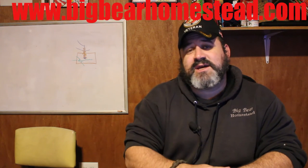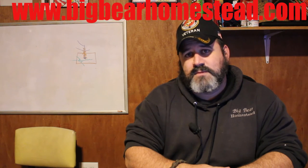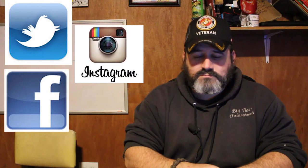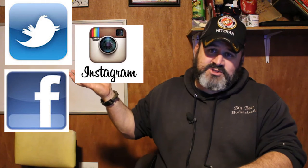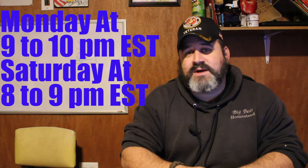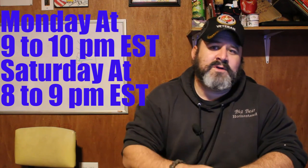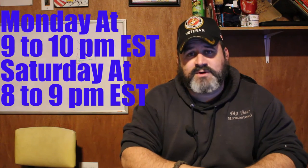I'd like to invite you guys to check out our website at www.bigbearhomestead.com, and while you're there, check out our shop — you never know what you might find. I'd also like to invite you to check us out on social media. We do live streams twice a week on Mondays and Saturdays, so come on by, hang out for a little bit, chew the fat with us and everybody in the chat box. I promise you'll have a good time.